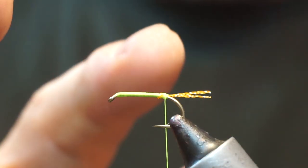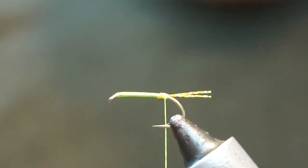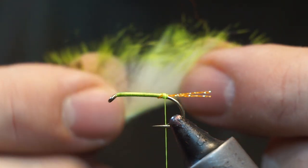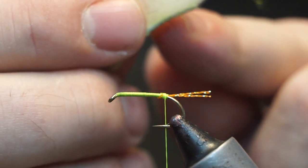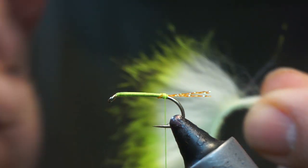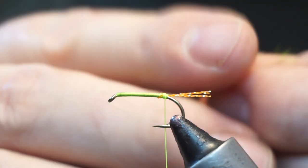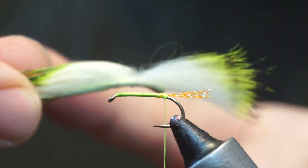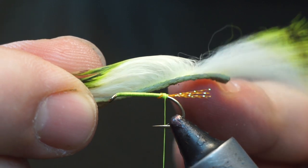Take my thread just to the back. We're going to add the zonker strip on now. What I want to do is separate it out — I'm going to tie it in about five or six millimetres along the skin section. Just section that out, then wet my finger and thumb and stroke the forward portion so that it stays forward. We're going to tie in on this cap here.